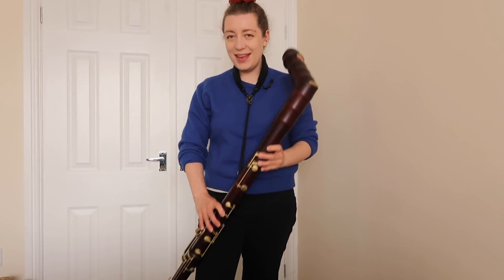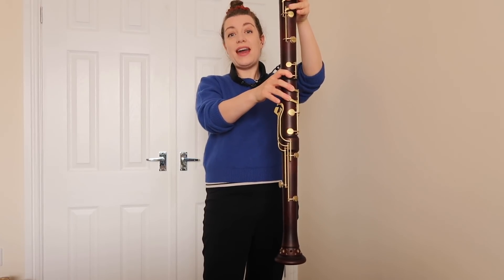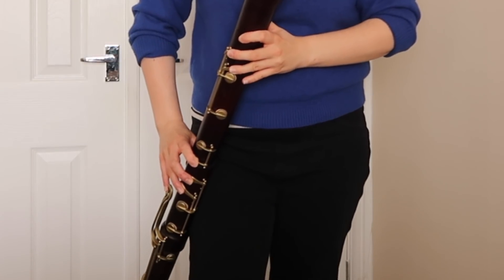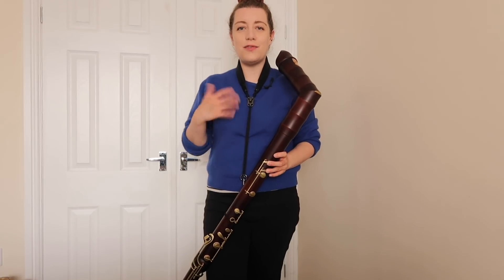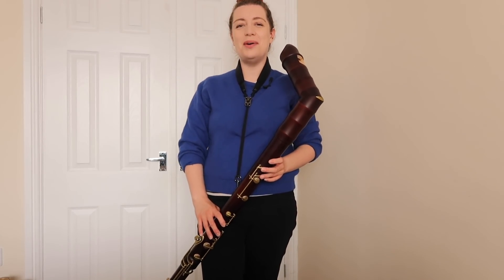Apart from the very bottom, that is going to be different. Down here we have quite a lot of extra key work: this key is for the C, the C sharp — I have to stretch quite a bit there — and up here it makes the E flat. This is because we obviously don't have the double holes down there. I have to say it's very ergonomic; I really like having that E flat key — that works for me.